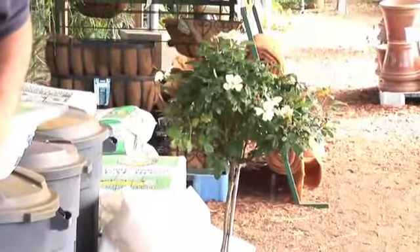Remember, with roses they need about six hours of good sun a day. That's really paramount. If they don't get enough sunlight, they're probably not going to flower like you'd like.